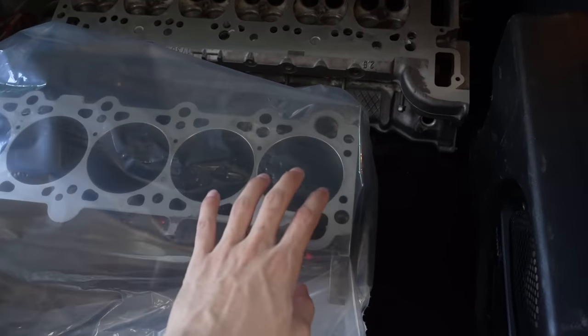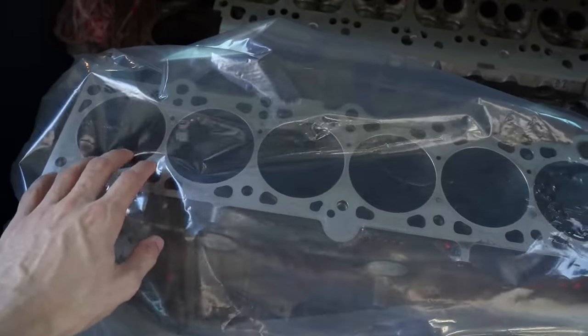I decided to have the machine shop do the hone because I got brand new rings. I only really wanted to risk doing the hone myself if I was going to reuse the old rings, but everywhere I looked said if you're going to hone, you might as well get new rings. So I got the new rings. The bearings I have are M54 B30 bearings but they work for M52 cranks, so I'll have new rings and bearings — I just need to measure all the tolerances.